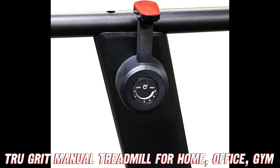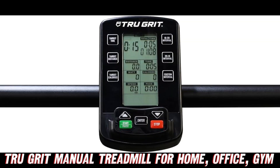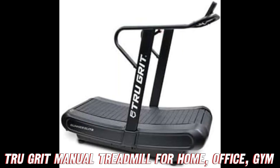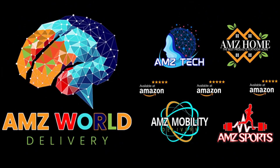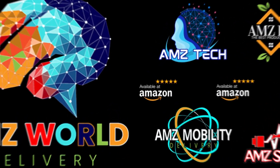So what are you waiting for? Get your hands on the True Grit Runner Elite non-electric manual treadmill today and take your fitness journey to new heights. Trust me, your future self and your six-pack abs will thank you. Welcome to AMZ World — your gateway to the best of Amazon.